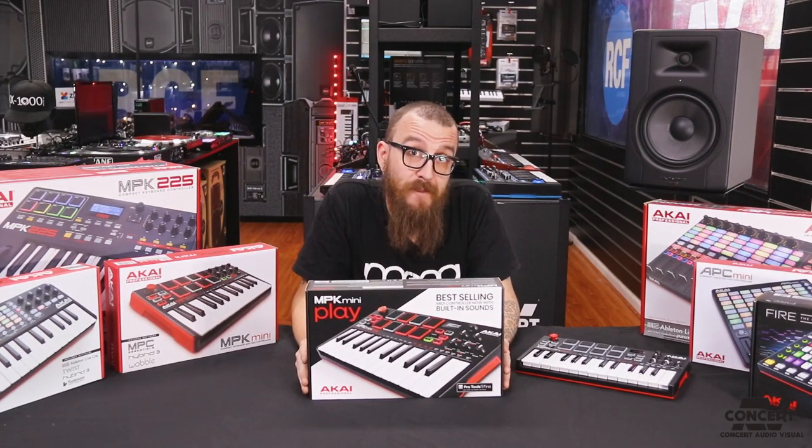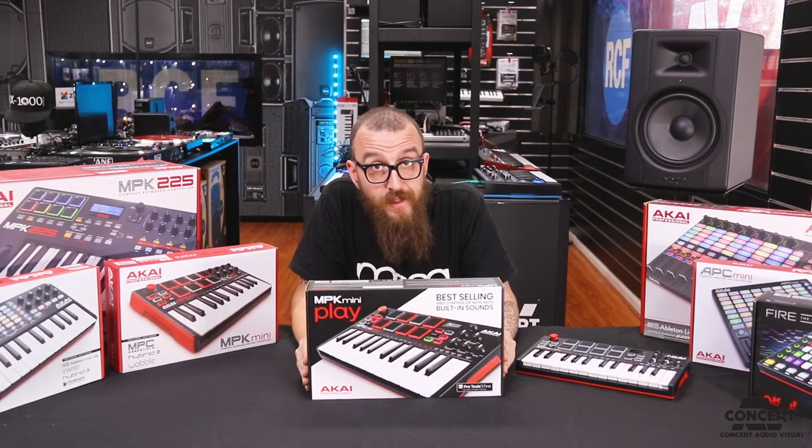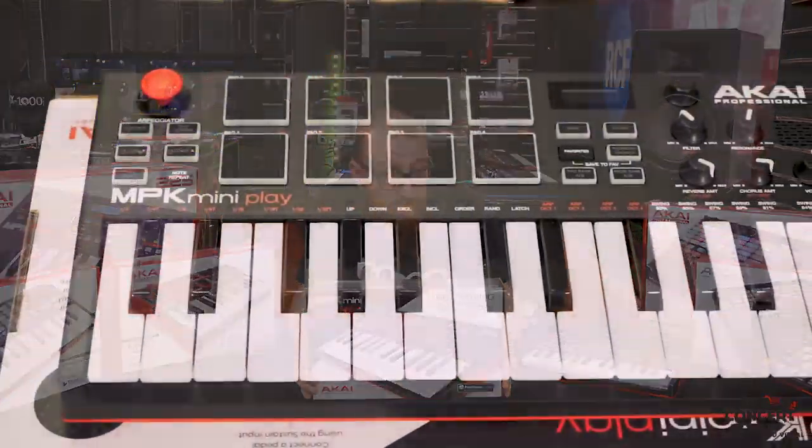Hey guys, we're here today with the MPK Mini Play by Akai Professional, which is a MIDI controller and battery-operated synthesizer. My name is Travis and we are at Concert Audio Visual, and we're going to have a look at this unit right now.